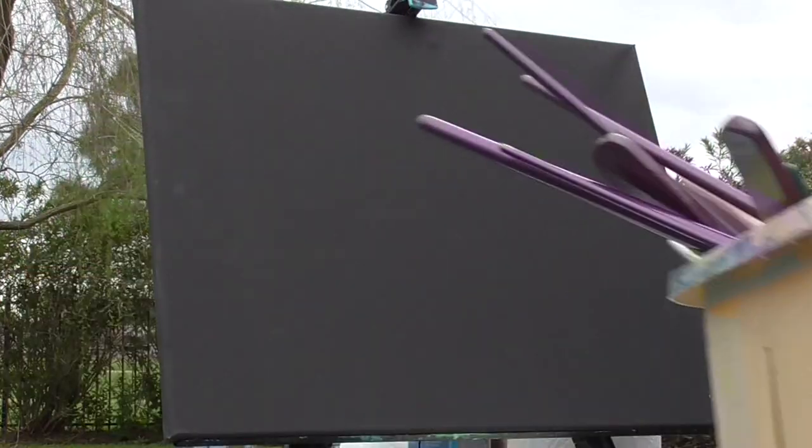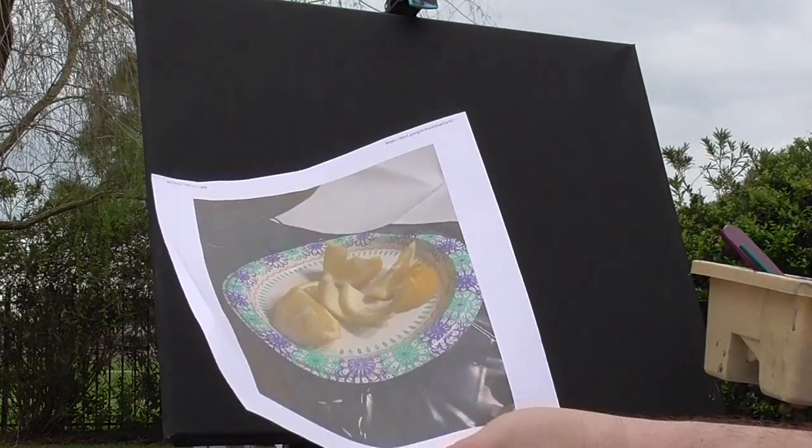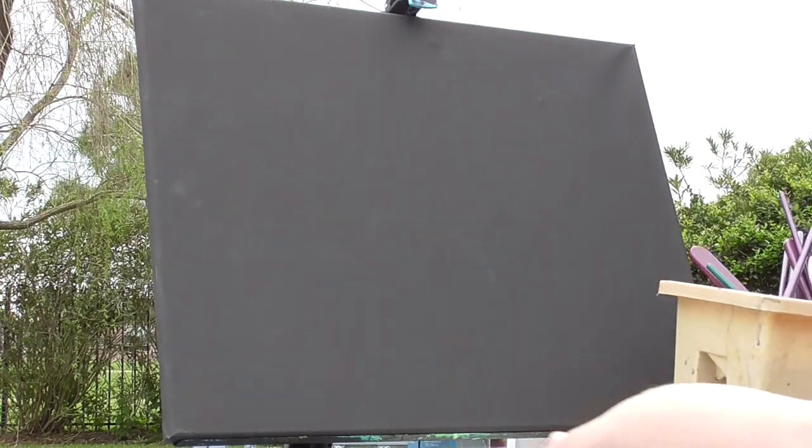Greetings. This is a Sunday afternoon in Kennedy, Texas. Today I'm going to paint a lemon still life. Here's the photo again. I'm going to change it up a little bit — maybe omit the plate. I'm not sure yet.